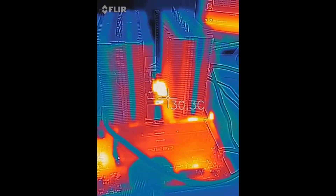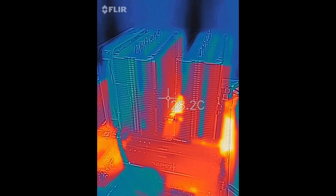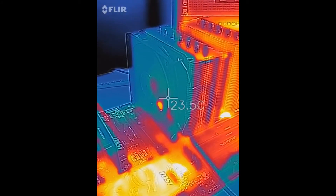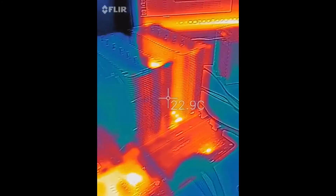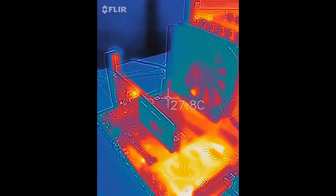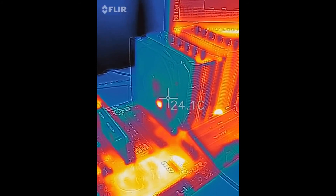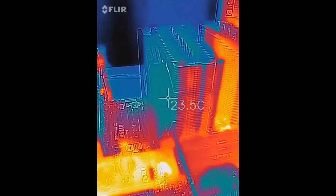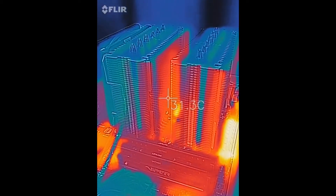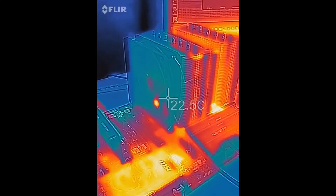Now we'll put the NF-F12 on there — the 120 mm industrial PPC fan — and see what it does at stock speeds. This fan is rated to run at 24 volts, which your motherboard will not supply. Right now we're running off of motherboard power, so the RPM, which is normally up to 2,000, will be considerably less — about 1,000 RPMs, which is about 300 less than the stock Noctua fan. So you'd expect to see a slight temperature difference, and we do: about a degree to a degree and a half higher than the stock fan, because we're running the NF-F12 at a slower speed.